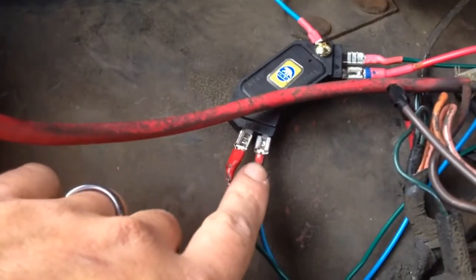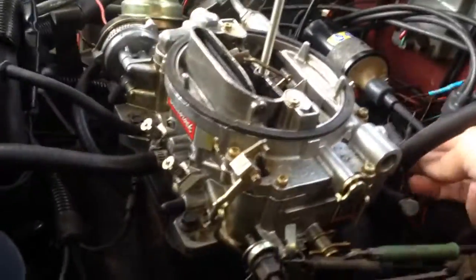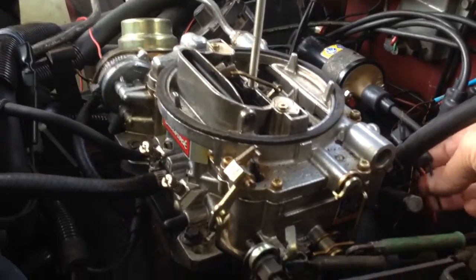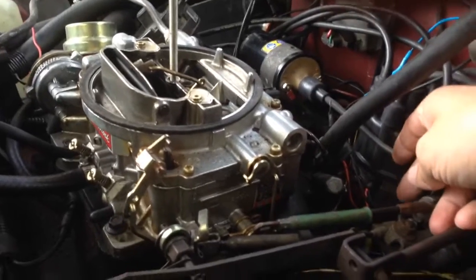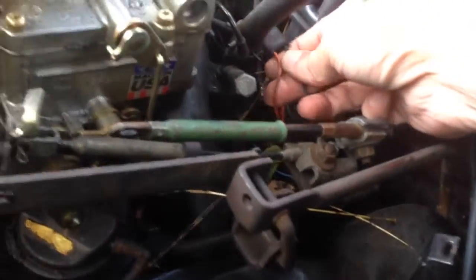This side goes to your coil pickup in your distributor. The green wire here comes to the orange one. If you've got both of them like I do, just disconnect the other one and leave it, but your orange wire needs to go to the terminal labeled W.